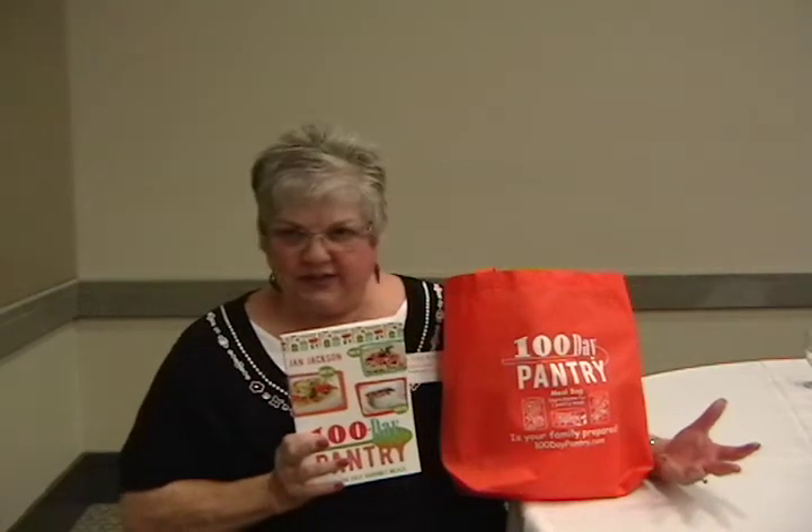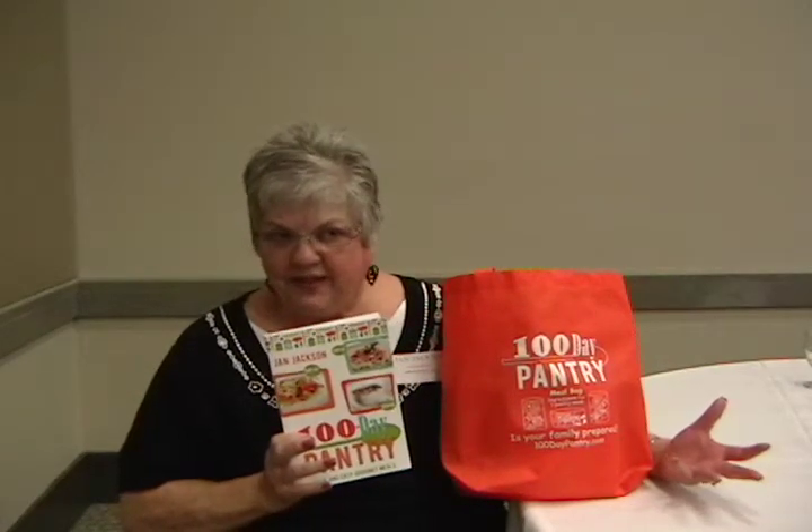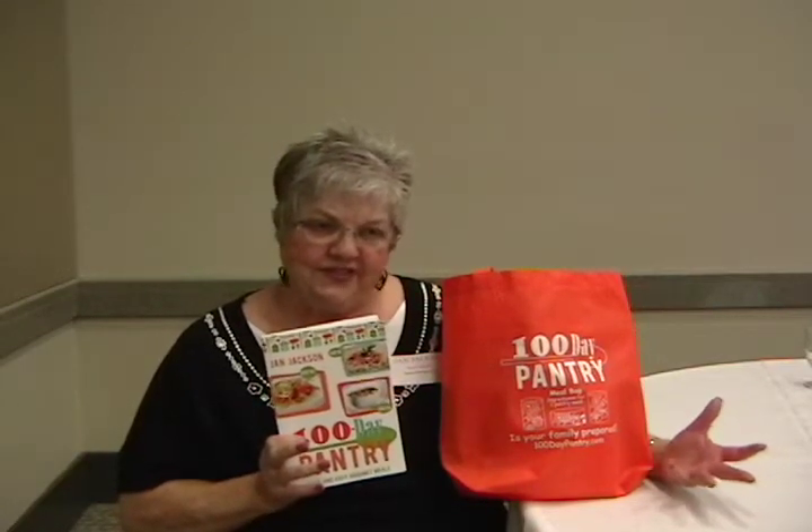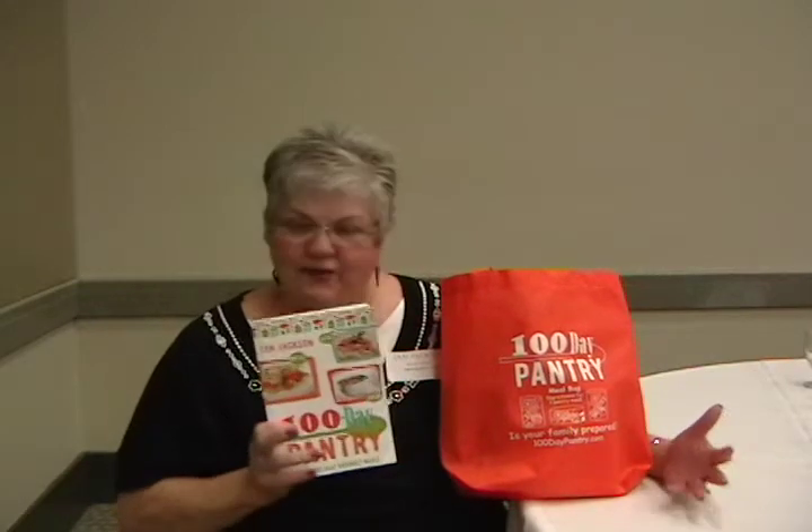I use dried onions, dried sour cream, dried peppers. Almost everything else you can buy at your grocery store. And so they're simple meals. They go together quickly. Great for kids — no chopping, no sauteing.